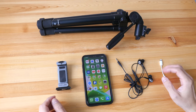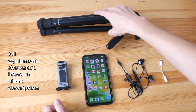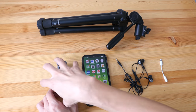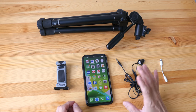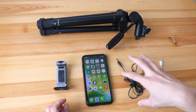Hey everyone, today I'm going to show you how to record art videos using your phone, show you the things that you need for the recording, and then give you the tips to record. These are the essential equipment you will need for recording with your phone: you will need a tripod, a phone holder that can hold your phone and attach to the tripod, and a phone — it doesn't really matter which phone you have as long as it has a camera.